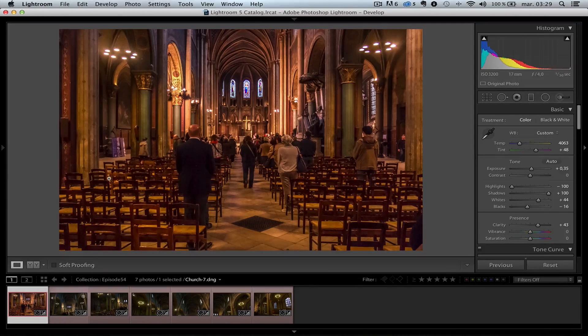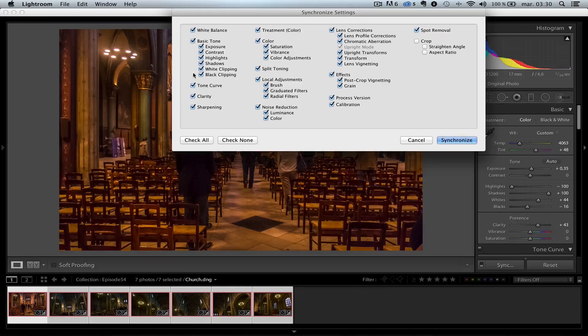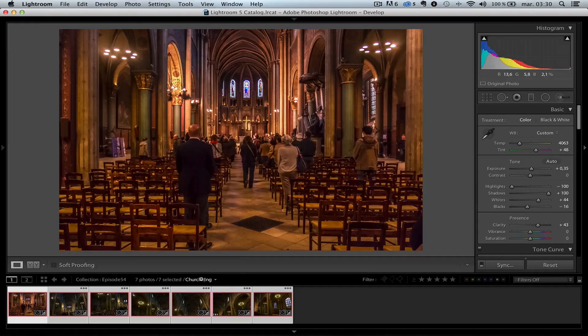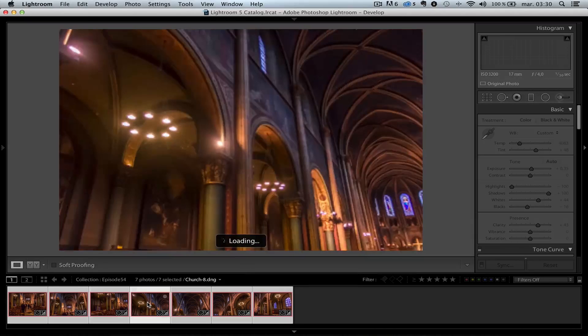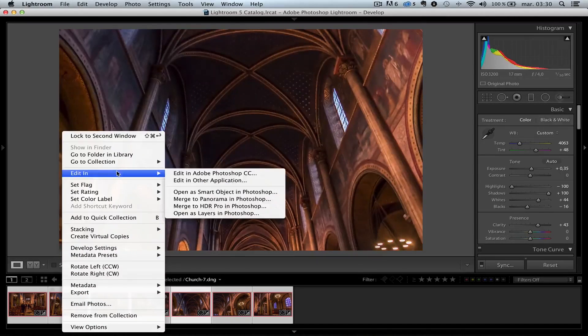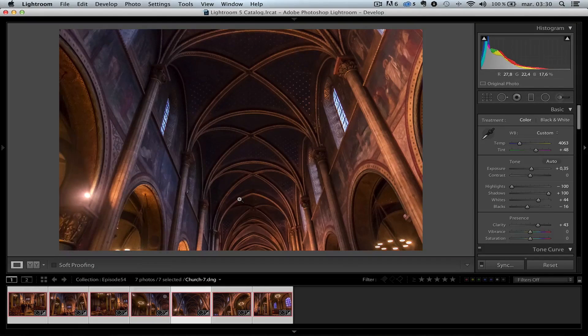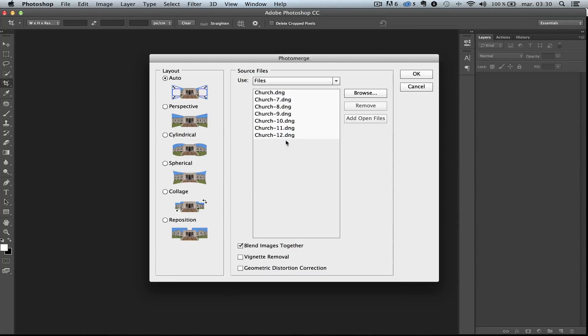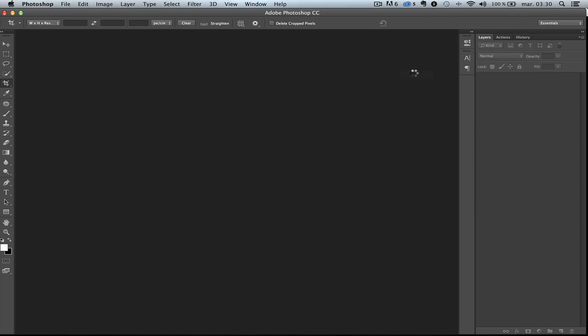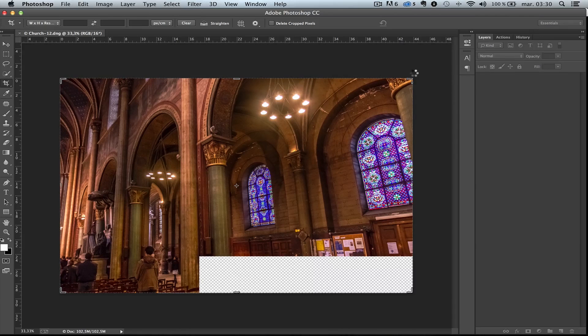So now that I've done this, I'm going to take all these photos and click on Sync. Make sure everything is checked and synchronized. Now all the photos are going to be retouched the same way. I know it's going to be perfect because I shot manual, so each photo has the exact same exposure. Then I'm just going to right-click, Edit, Merge to Panorama in Photoshop. That's going to take the seven RAW files and open up Photoshop CC — but it works with any version of Photoshop that has Panorama. I'm going to make sure Blend Images Together is on, Vignette Removal is off, and Geometric Distortion Correction is off.